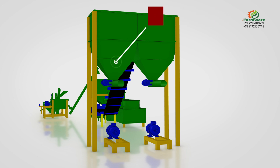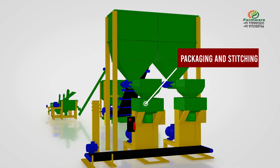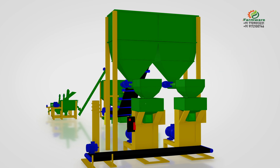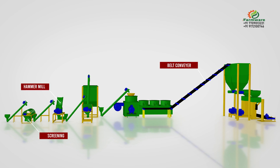In the weighing, packaging, and bagging stage, the final fertilizer balls are filled, weighed, and packaged in bags through an automatic or manual process. Stitching of the bags can also be done manually or automatically as per requirement.